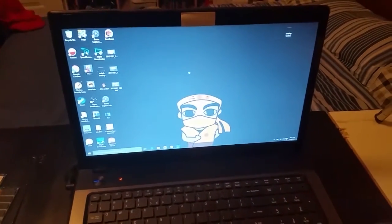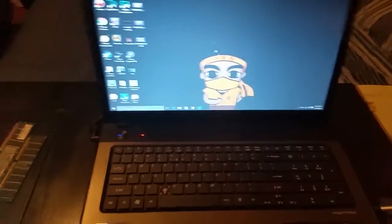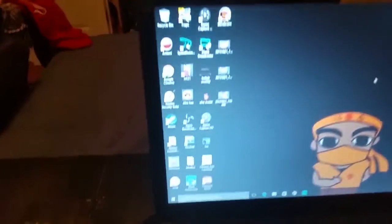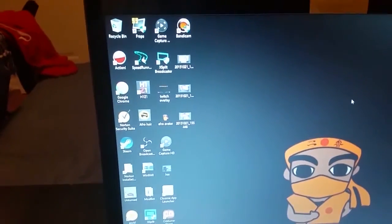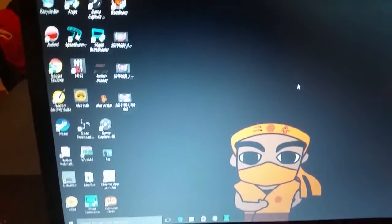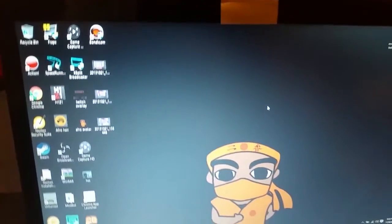Then we have the laptop here. This is not my editing laptop — this is the one I use for watching videos and other stuff. You can see the background is my Afro Boy avatar that I made, which you can see in some of my videos at the bottom right. All my apps are there too.